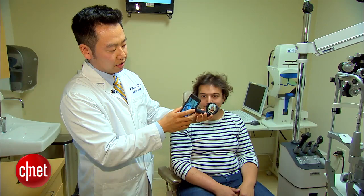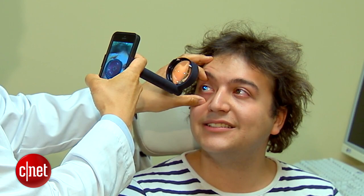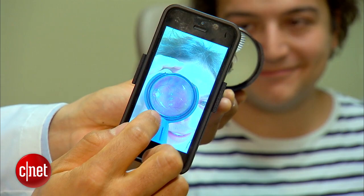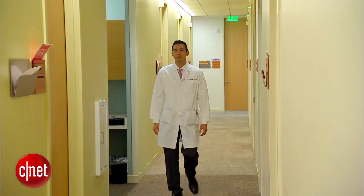The lens is held in front of the phone at the prescribed distance, and it takes up the center of the screen. Now we're ready to take a picture of Alex's eye. You can see his optic nerve right in the middle — or actually off to the side — and then there are vessels that come off of it, and here is his macula. This is what we call the posterior pole.